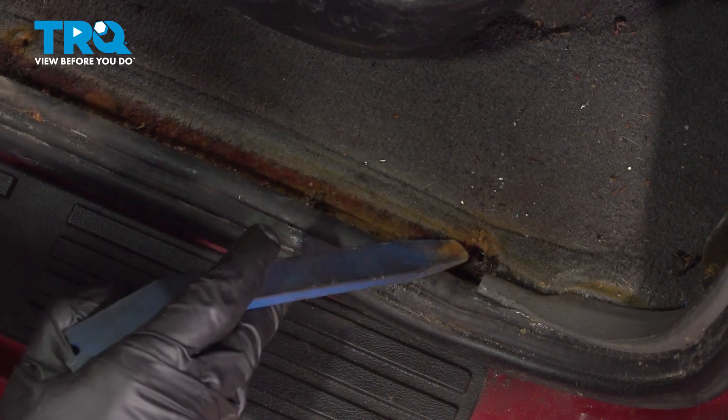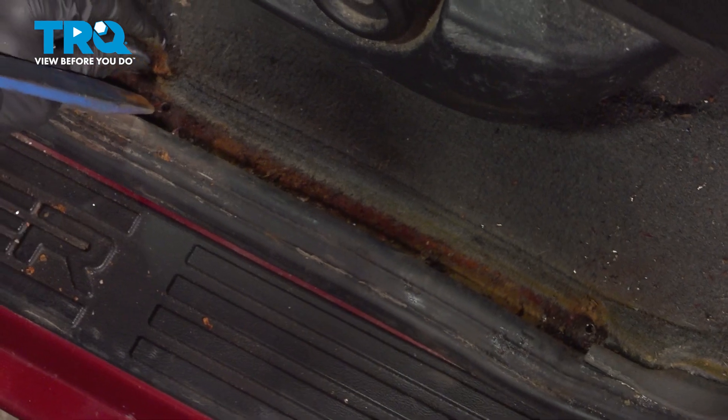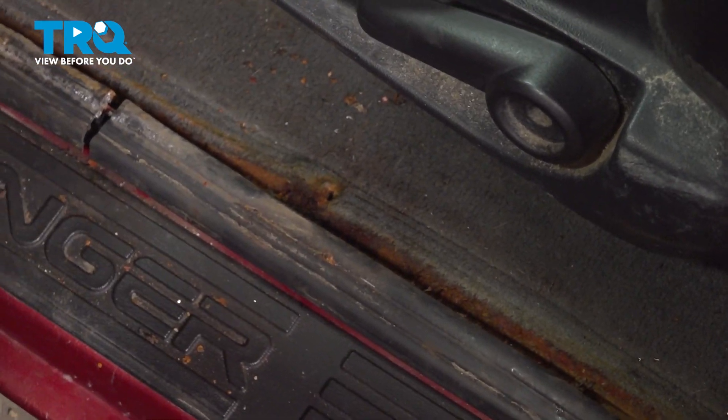The next thing you'll want to do is clean and inspect the mounting points. You'll find that you should have four holes going into the body of the vehicle. Inspect all the way across.